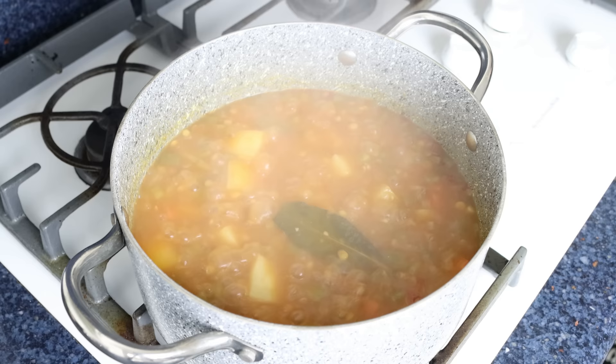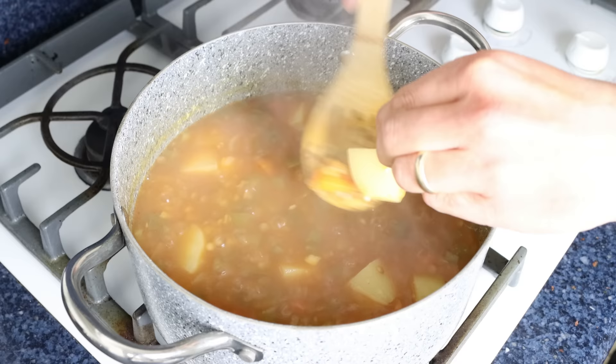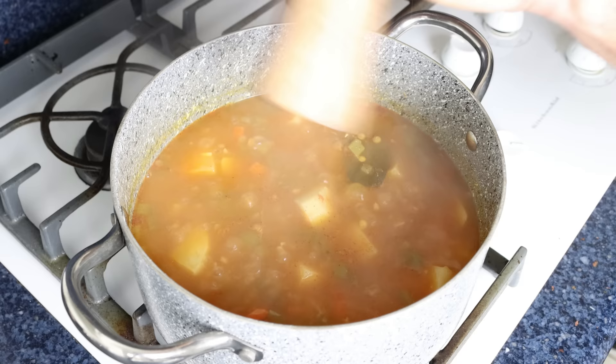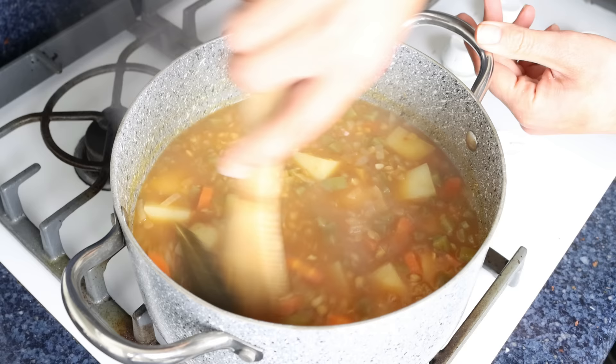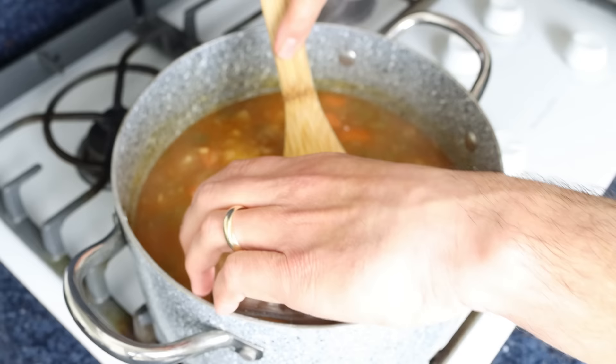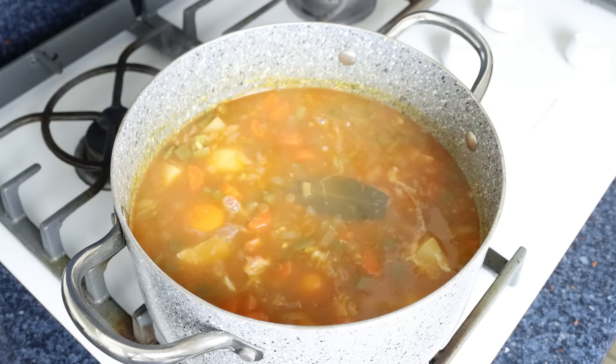After simmering for about 25 minutes, the lentils should be perfectly cooked through — give one a taste test to make sure, and if the stew needs a bit more liquid, add it in at this point. Now I'm going to season the stew with sea salt and freshly cracked black pepper. Give it a gentle mix so the seasoning is evenly distributed. As I've mentioned before, when working with dried beans, season them once they're fully cooked through, otherwise they'll end up with a tough texture.